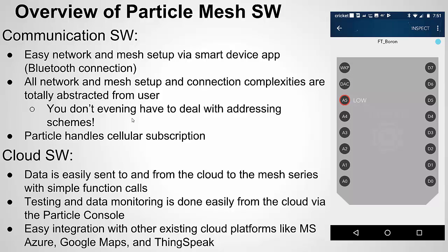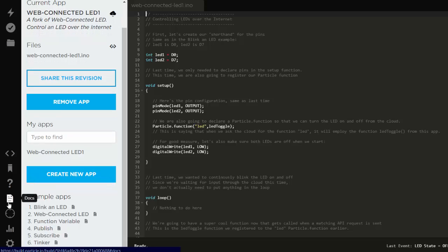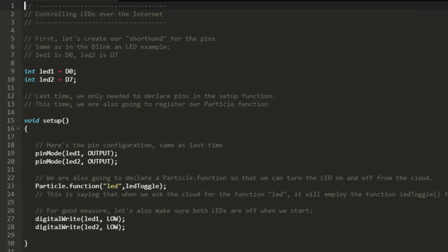That's a quick introduction to the hardware and software. Let's look at an example in action to see the clear software value of these boards. What you're looking at here is their IDE. I created an account, logged in, and I took one of their example programs — the web-connected LED — and slightly modified it, calling it web-connected LED 1. All I added was another feature that allows you to see the back-and-forth communication.